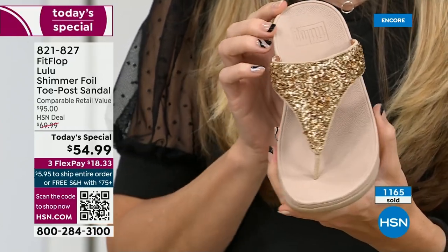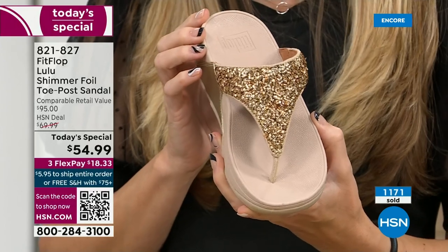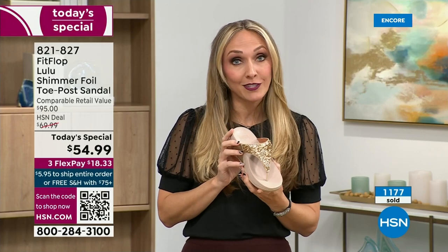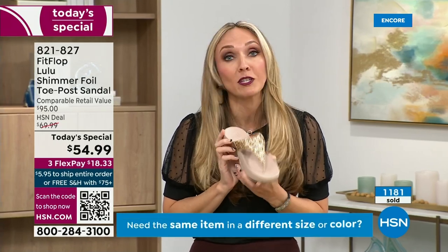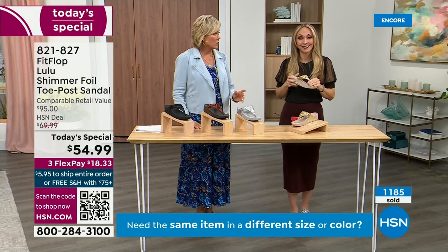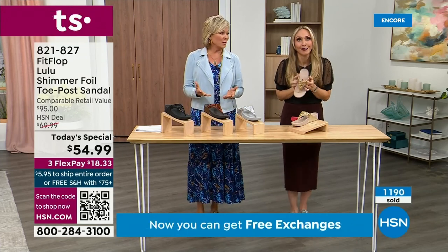We were the only fashion brand for years that were making shoes approved by the American Podiatric Medical Association. So when you bring these home, your podiatrist is going to give you a big old gold star. They're so proud of you. And you should be proud of yourself because you are doing something good for your body — but then looking so cute.